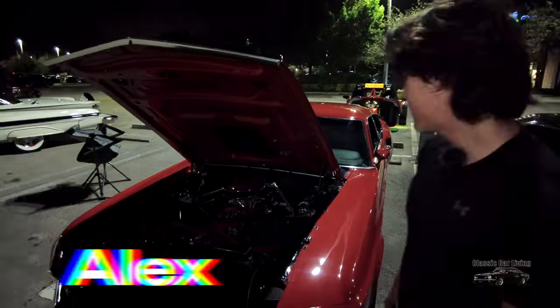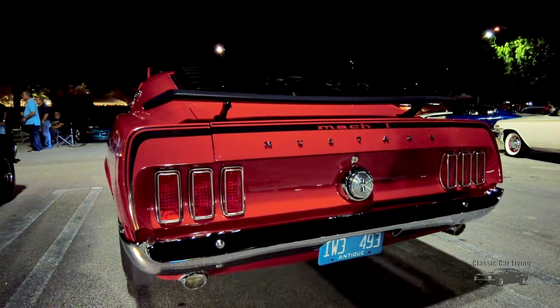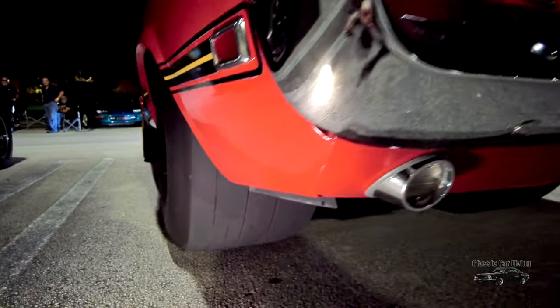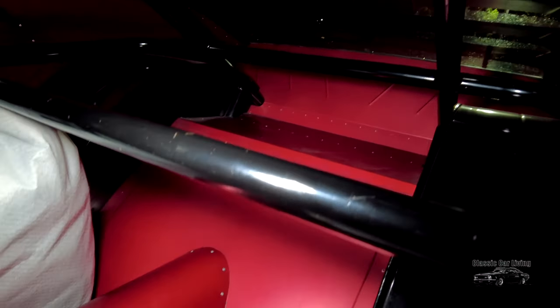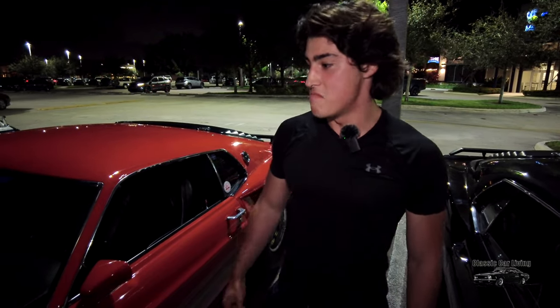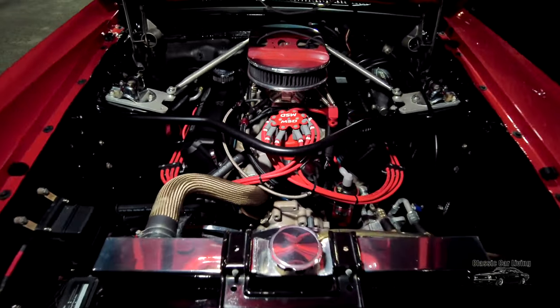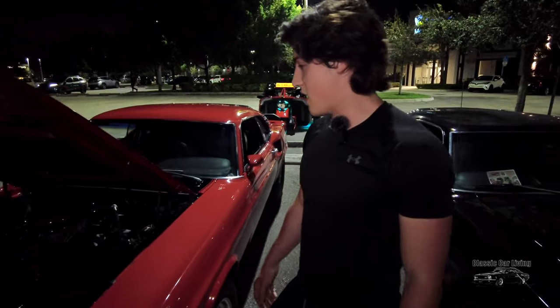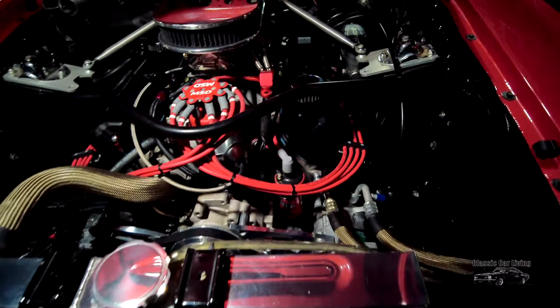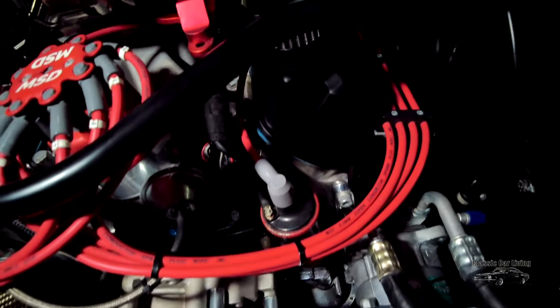It's a 1969 Mustang, a true Mach 1. If you come over here, it's been pro-streetted. Basically the whole rear end's been chopped and the frame was rebuilt. It has aluminum panels in the back that were all riveted on. So basically it's got the rear end of a drag car and the front end of a street car — that's what gives it the pro street name. It's got a 427 Windsor up front, aluminum heads, big cam, single plane intake — the works. Just recently installed air conditioning, did a custom setup where I rerouted the lines away from the engine.